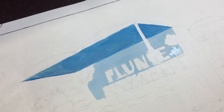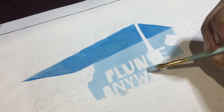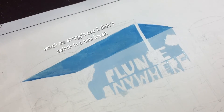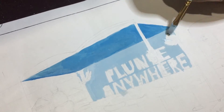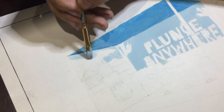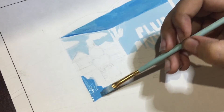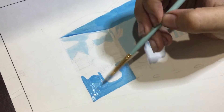Napakasatisfying talaga ng parts na nagdodry up din yung watercolor kasi mas nagiging dark siya as it dries up. Nagbablocking lang muna ako kung saan naglalagay ko ng colors according to my study. Here I added the darker shade of blue for the water and of course the lighter shade para dun sa sky.